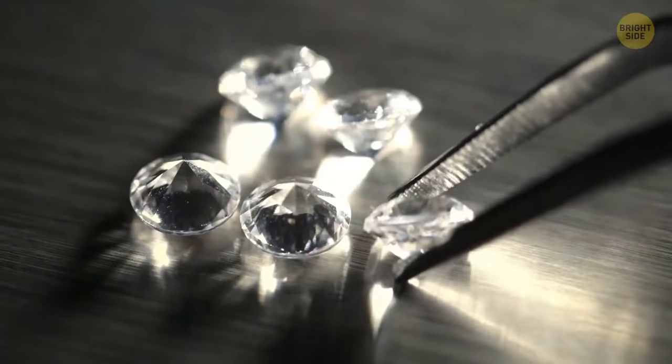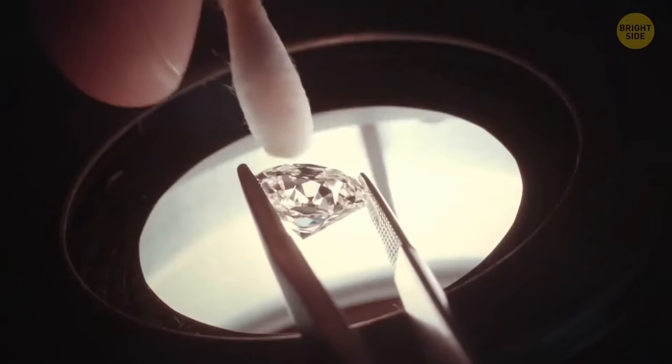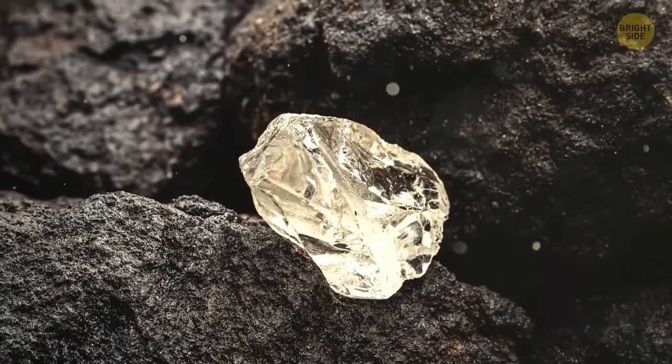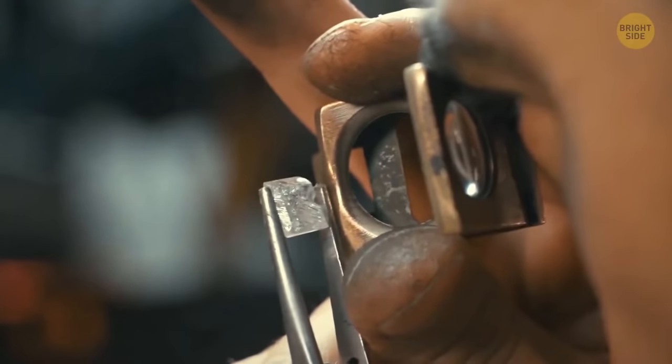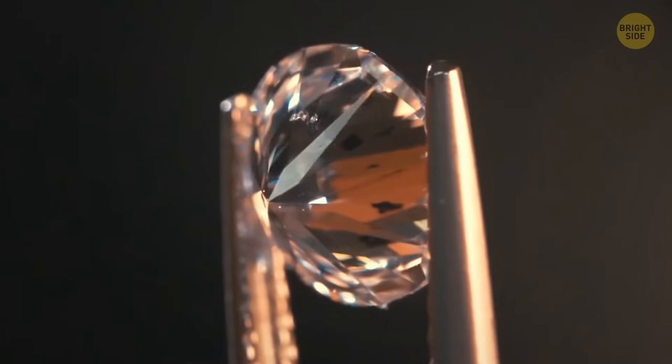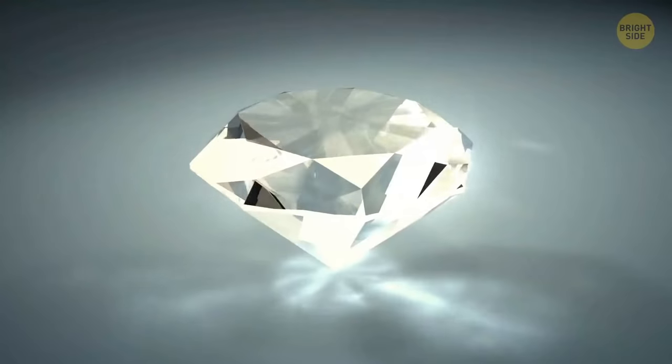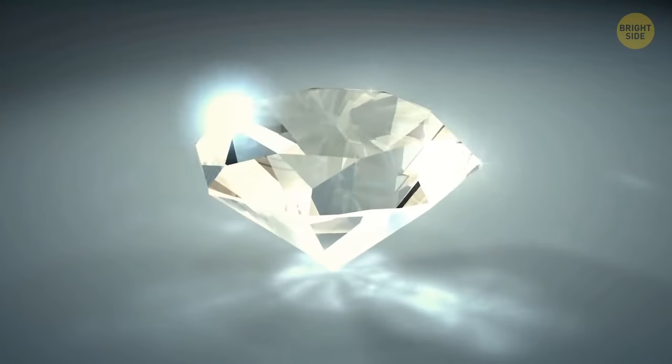Diamonds have such symmetrical shapes to show you their brilliance. Initially, the gems aren't so beautiful — they go through several stages of cutting and then become pieces of elegance. Most of these stones have a round shape with slightly pointed corners. Diamonds shine the brightest in this shape.